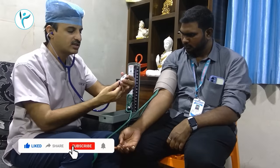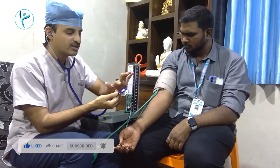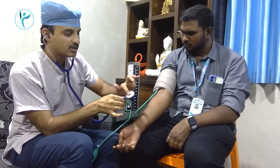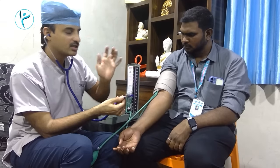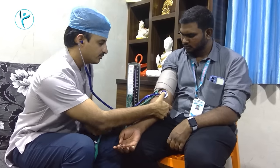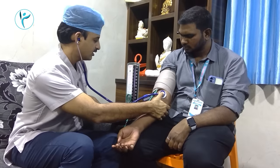If you reverse the stethoscope, the sound will increase. Let's take the gas in here. Let's take the gas — the gas will increase. When you increase the sound, the sound will increase.